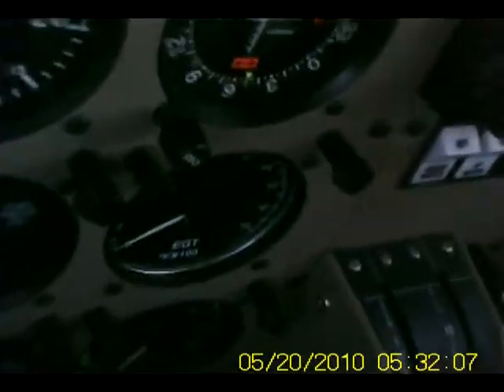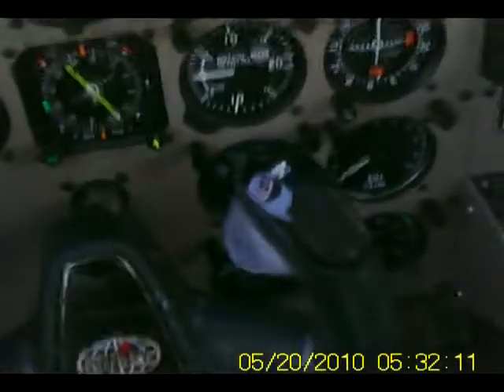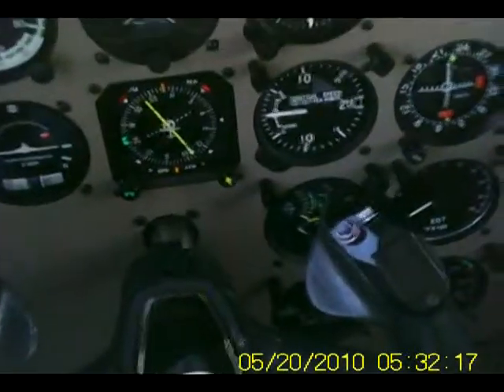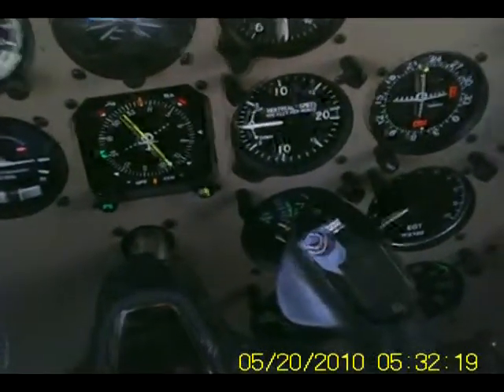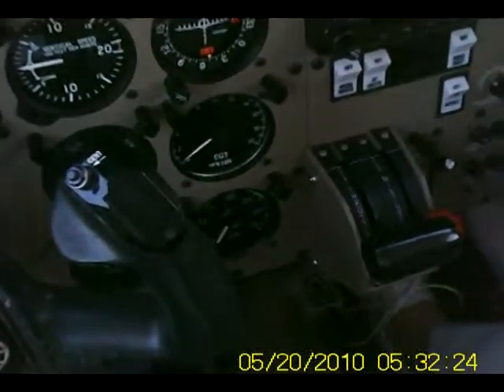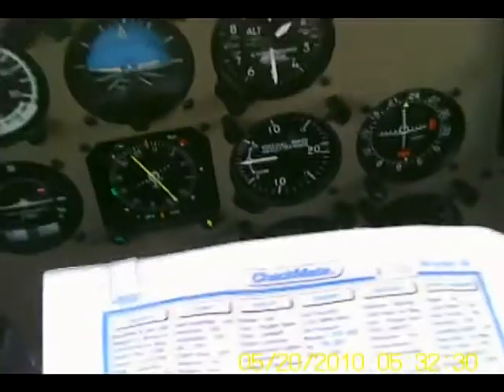Circuit breakers — nothing's popped out. ELT is armed, it's in the armed position. Brakes — pedal test. Even sitting here before it rolls, you can pretty much tell because it won't be mushy. You'll be able to feel it. It doesn't mean that they're going to work, and we know that when we start up.